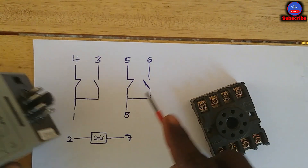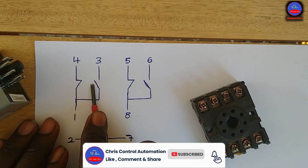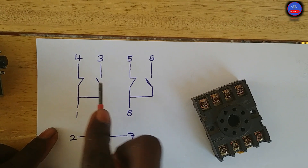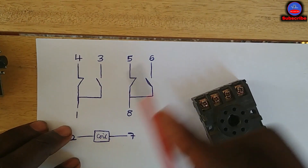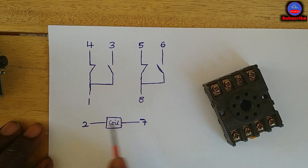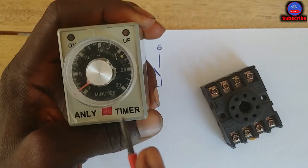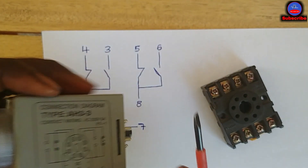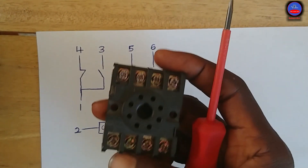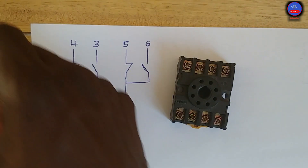As soon as the timer gets energized, the timing will start. After the preset time, the timing contact will also change state. So the first contact set changes state immediately like a normal relay, while the timing contact only changes state after the preset time is reached. The coil operates on AC — 220V AC. We then plug the timer into the 8-pin socket.